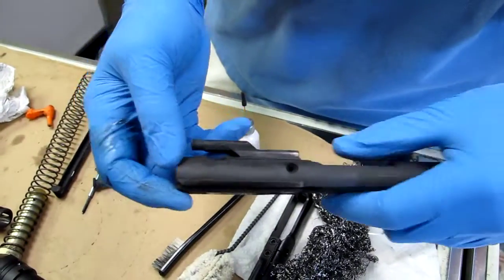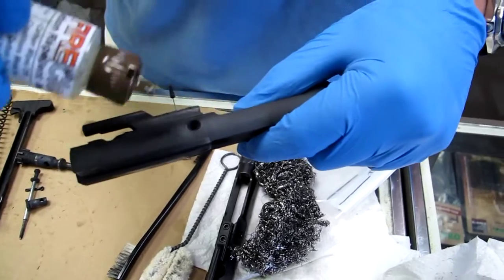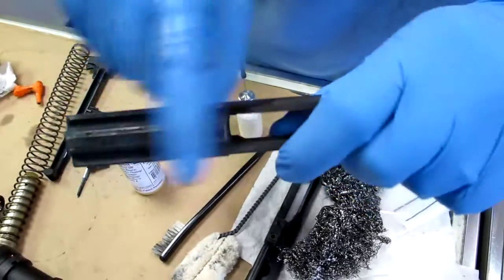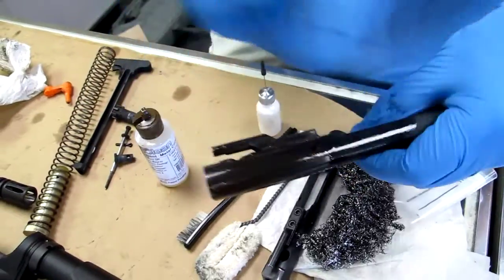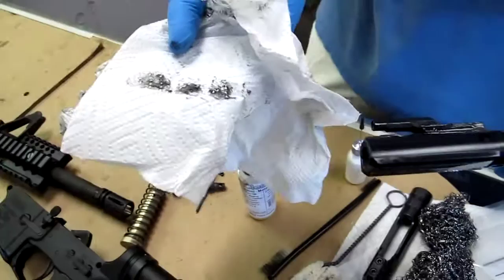This is a very dirty bolt carrier. We're going to hit a drop of FireClean on here — one, two drops. Spread it all over. Here's a clean paper towel. Wipes right off.